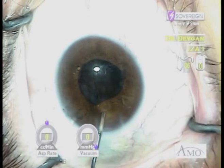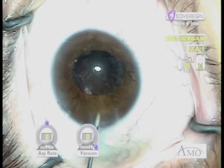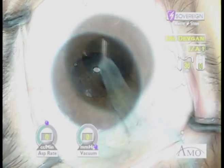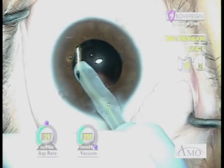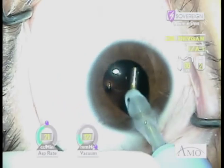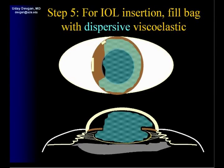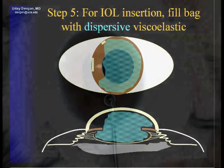By injecting this plug of Helon 5 at the sub-incisional iris we prevent iris prolapse. We'll go ahead and insert the IA probe and we can complete our cortex clean up in an easy fashion.